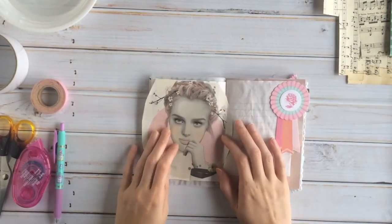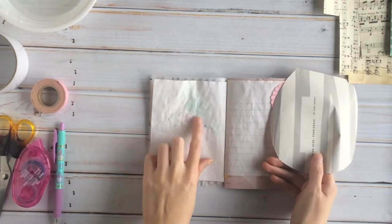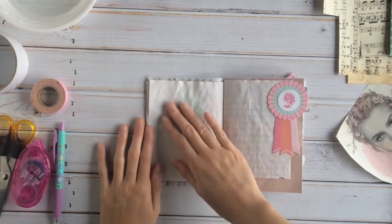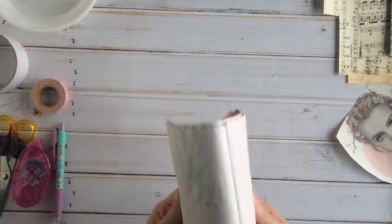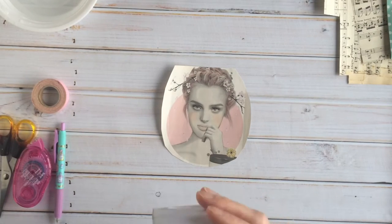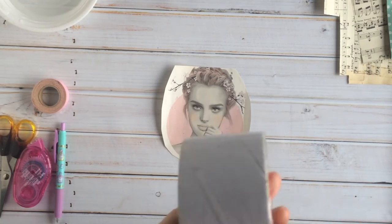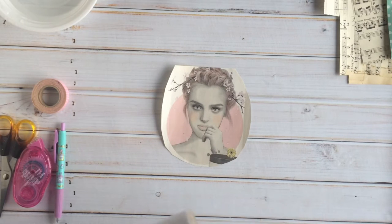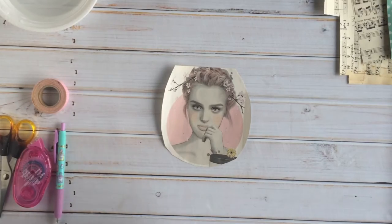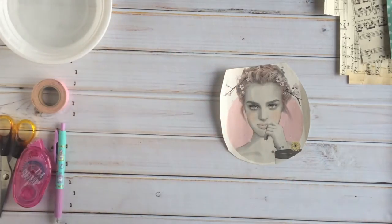My initial thought was to put it here and do an image transfer using gel medium, but I don't know how that will react with this paper, and I'm really lazy and don't want to apply gesso to prime it. So what I'm going to do is another image transfer but with packing tape, so we can see it better. Let me explain what you need: laser-printed images, packing tape, a container of water, and maybe a paper towel to scrub off the back.